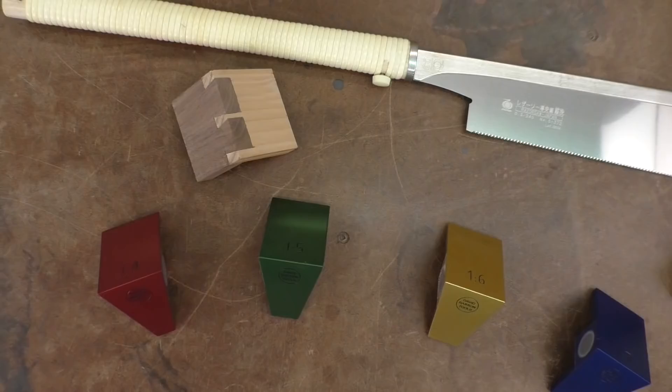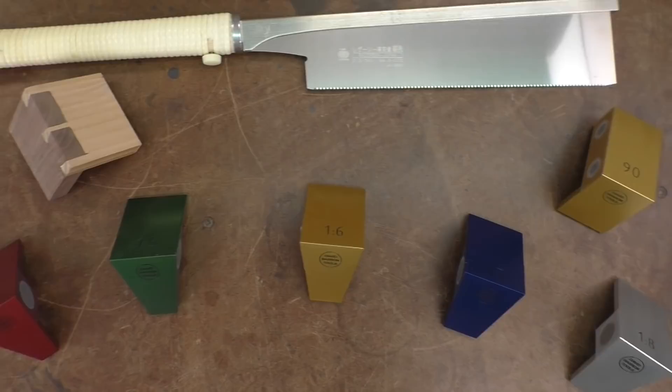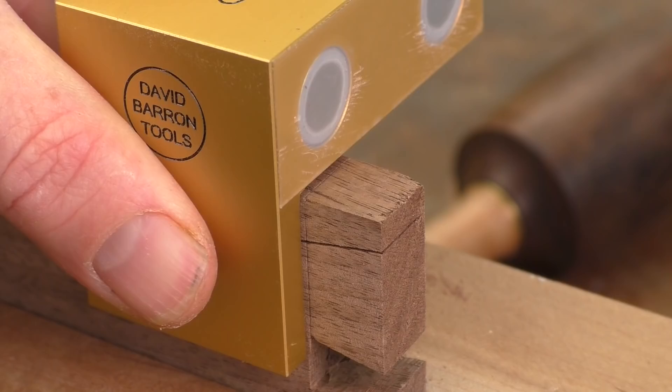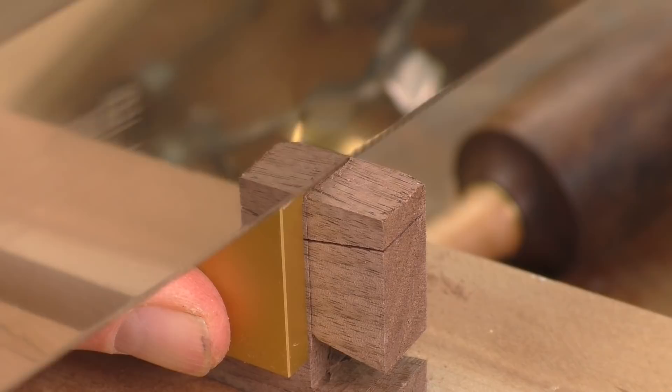These magnetic guides come in a variety of angles for different dovetails — from 1 in 4, 1 in 5, all the way to 1 in 6, 7, and 8 — so you can use them for different types of wood or whatever kind of pattern you like. There is even a 90-degree guide you can use for making shoulders on your tailboards or for other operations.